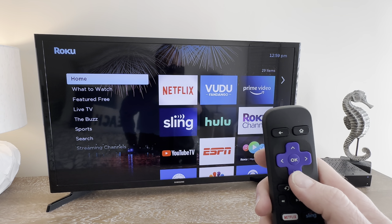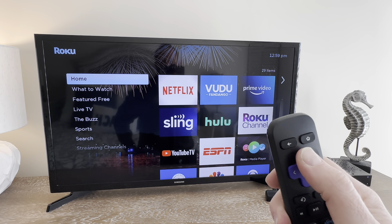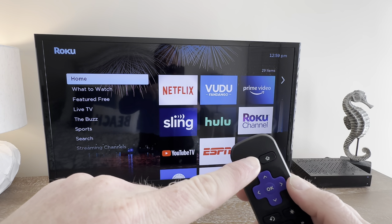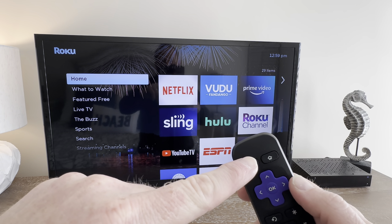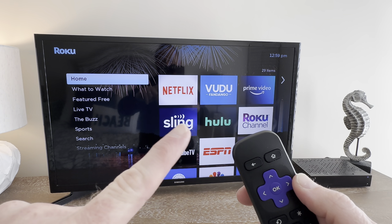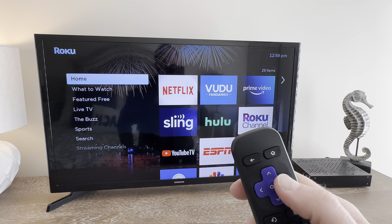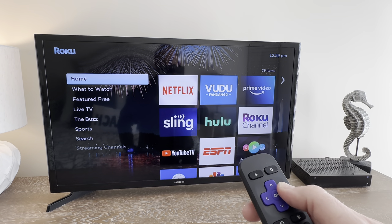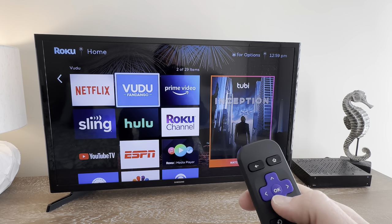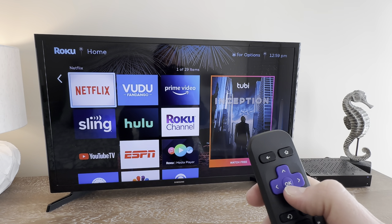Now using the Roku remote, you can use left, right, up, or down to get to the different options. You can also use the home button to get to the home screen at any point, or the left or back button to go back one step. I'm going to use the right button to go to Netflix, Vudu, Prime, or any of the other options, and when you're on the option you'd like, press the OK or center button.